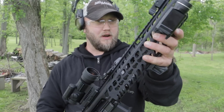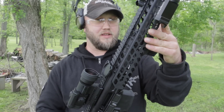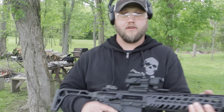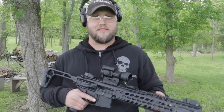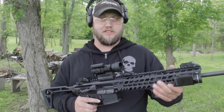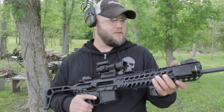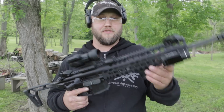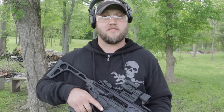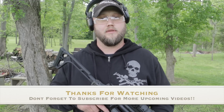Even right here with my hand right by the gas block, there's really no heat at all. So if you're wondering how hot the MCX gets, don't worry about it — you're not going to have any issues with heat unless you shoot 10 or 15 mags right in a row, then it might start getting a little hot. But three mags, 100 rounds — no issues. If you have any questions or comments, ask in the comment section below and I'll do my best to get back to you. Thanks everybody for watching and subscribing, we'll catch you in the next one.